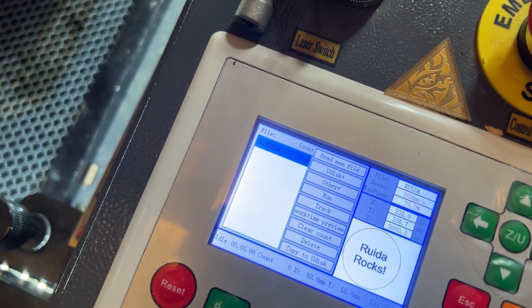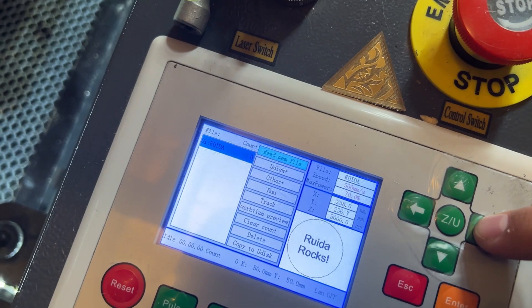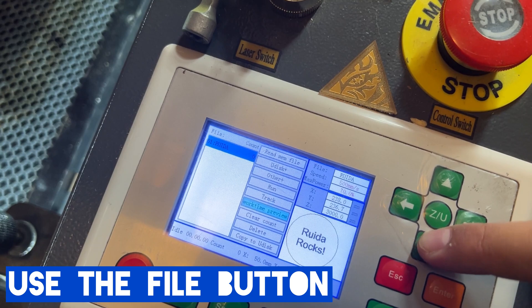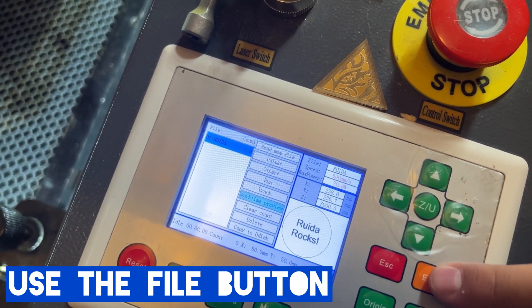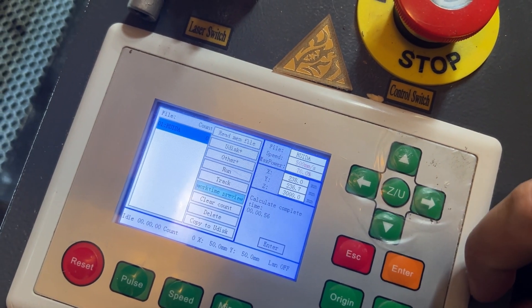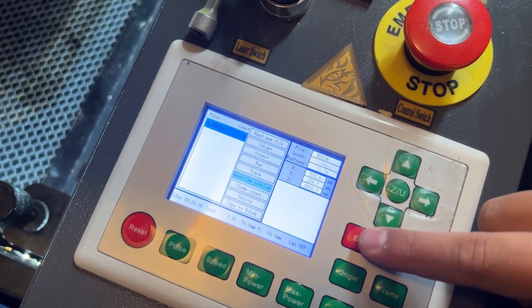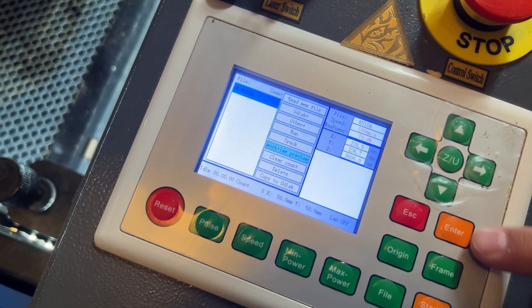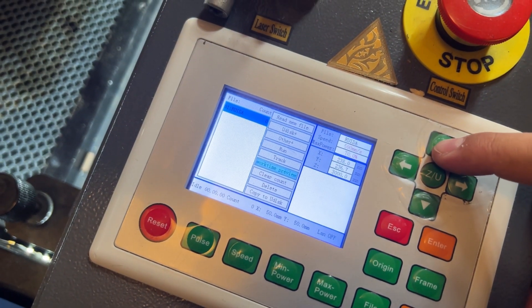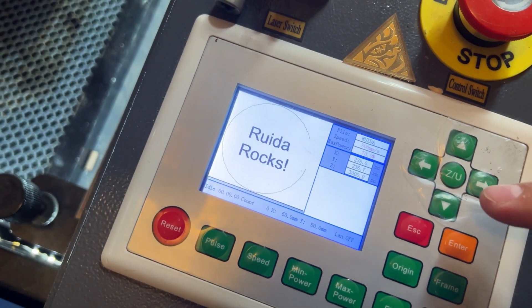After you have your files imported into your Ruida controller using one of those two methods, go back to your display board. Using that interface you can select the file button. Once you select your file you'll notice there are some options on the right-hand side — for example, work time, which will give you an estimate of how long your file will take to produce. I'm going to escape out of here but keep that file selected, and then we're going to start to finish this project.